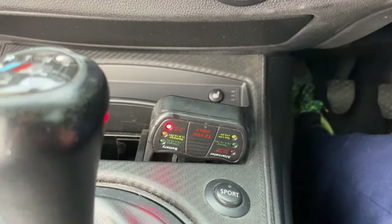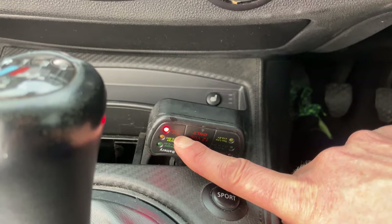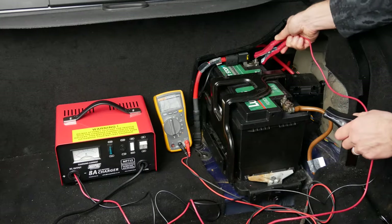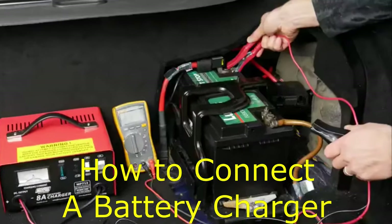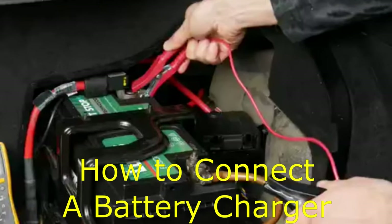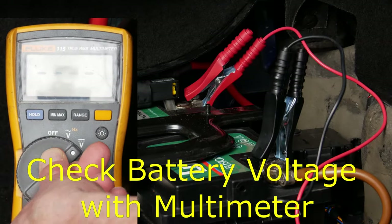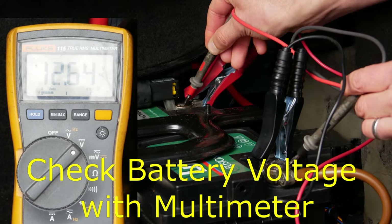I'll go ahead and plug that in. What that's telling me is that the battery is actually quite low at the moment. A battery is considered to be fully charged if it's 12.4 volts or higher. You can connect a battery charger and leave it to maintain the battery while you do the OBD code reading. When connecting a battery charger, always connect the positive lead to the battery first, and then the negative lead before switching on the charger. If you've got a multimeter, you can set it to DC voltage and check for 12.4 volts or higher.